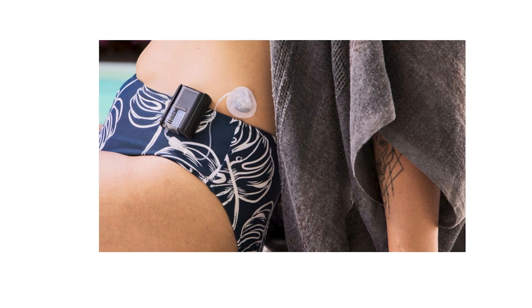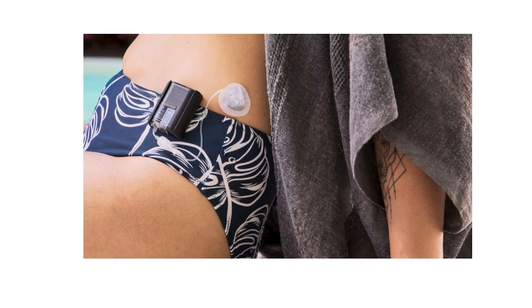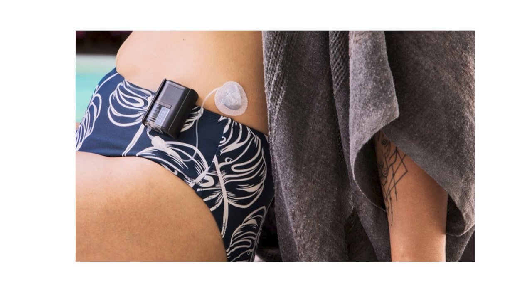Let me know — what do you think of this thing? Would you wear this? If you're wearing a tubeless pump now, would you consider going to a tube pump if it really is just five inches? And if you have a longer tube pump, would you consider switching to this for that added mobility? Let me know in the comments.